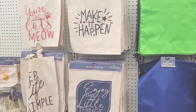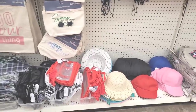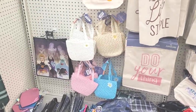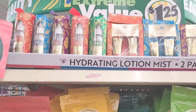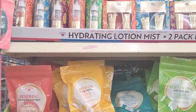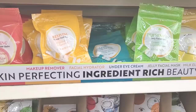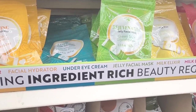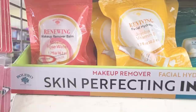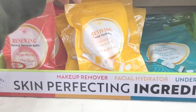Little tote bags over here — I know we've seen these plenty of times. Have some ball caps down here, so I won't stay over here too long. Over here on this end cap you have your Bolero items — makeup removers, facial hydrators, under eye cream, jelly facial mask, milk elixir. So we have micellar rose water, jojoba, vitamin E.